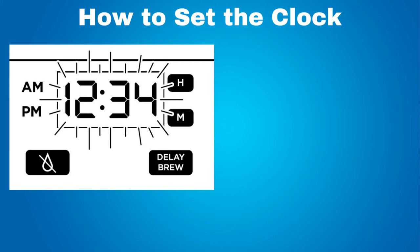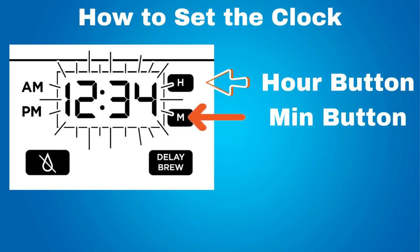How to set the clock: setting the clock is easy on this coffee machine. After you plug in the coffee machine, the clock will flash. Press the hour button to set the hour. The AM-PM indicator will illuminate on the left side of the clock as you are setting the hour. Then, to set the minutes, press the minute button. After you set the minutes, the clock will flash for five seconds more and then stop flashing — the clock is set. If you unplug the coffee maker or in the event of an extended power loss, then you will need to reset the clock.